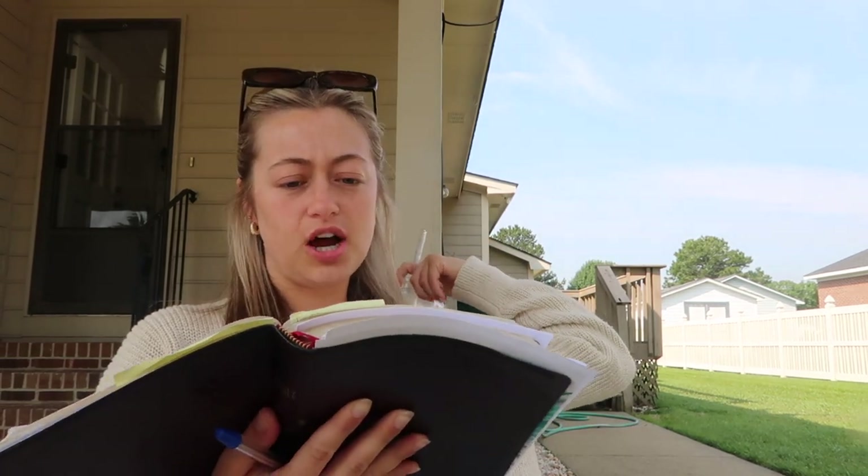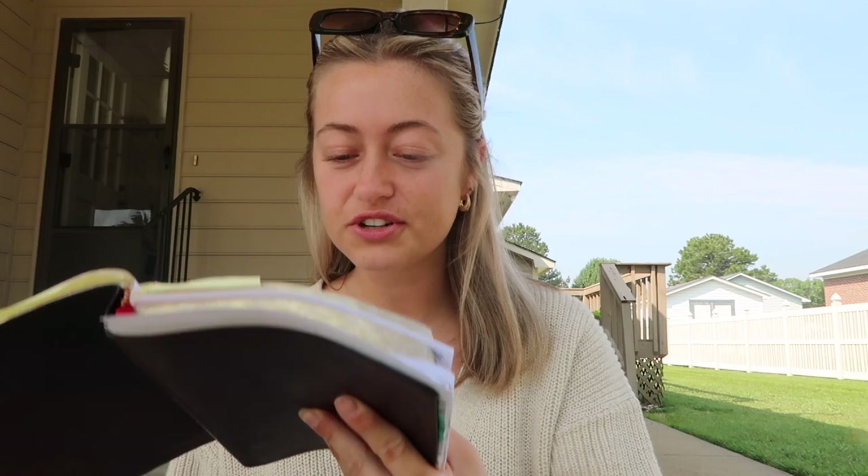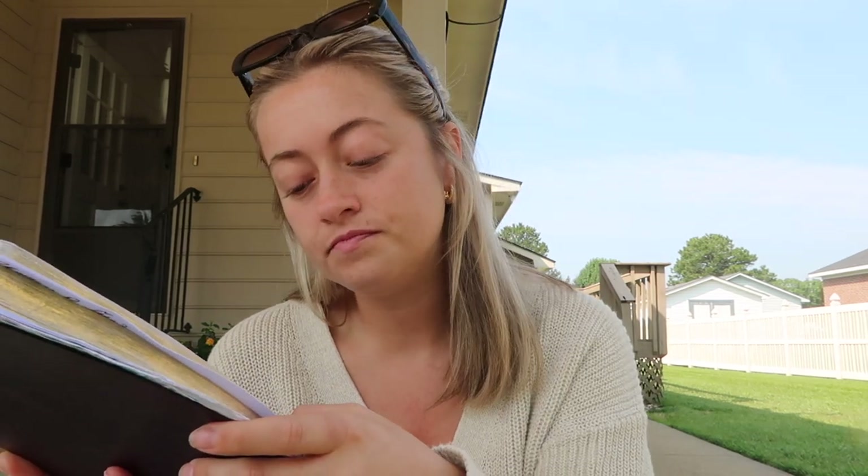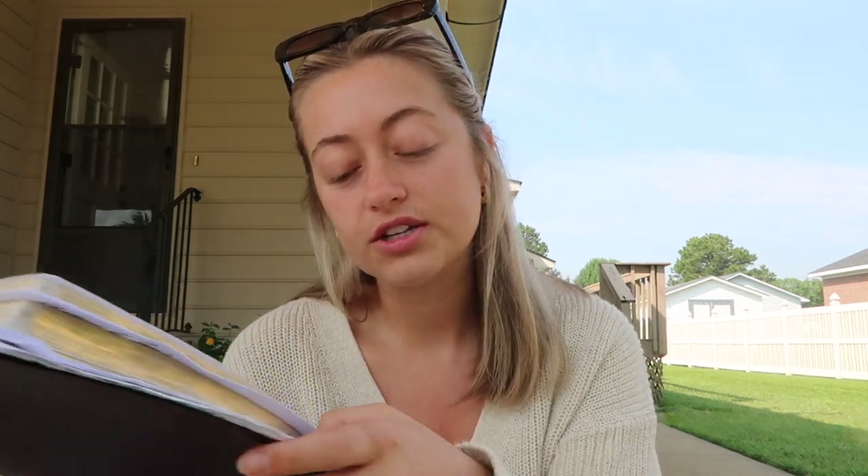It's from the book of John — John 8. It's about a woman who was accused of committing adultery. These men were condemning her and they brought her before Jesus, but Jesus didn't condemn her at all. He basically just said, 'I don't condemn you, go live a life free of sin.' It says: 'They all went home, but Jesus went to the Mount of Olives. At dawn he appeared again in the temple courts where all the people gathered around him, and he sat down to teach them. The teachers of the law and the Pharisees brought in a woman caught in adultery. They made her stand before the group and said to Jesus, Teacher, this woman was caught in the act of adultery. In the law, Moses commanded us to stone such a woman. Now what do you say? They were using this question as a trap in order to have a basis for accusing him.'